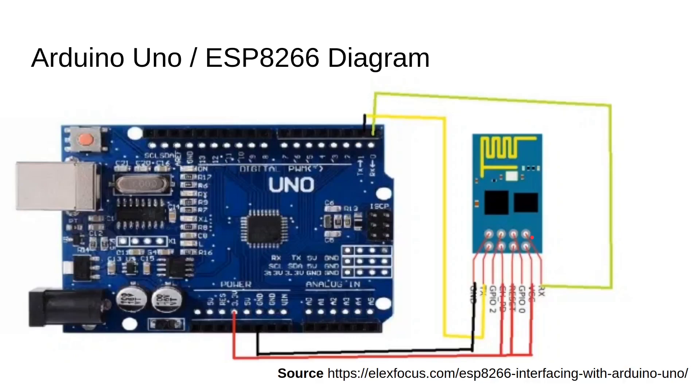Then connect the RX pin of ESP to the RX pin of Arduino. Connect the reset pin to the 3.3 volt pin of Arduino. Finally connect CH_PD, the enable pin of ESP, to the 3.3 volt pin on Arduino.